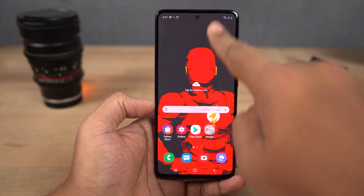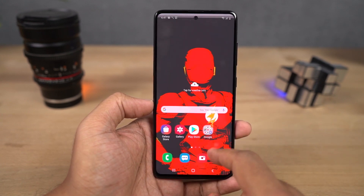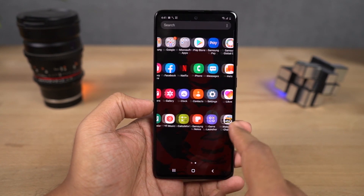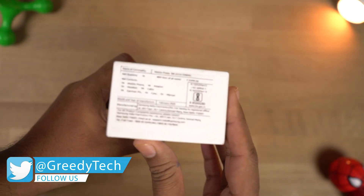This phone comes with a completely new set of features, a completely different look, and some additional software features when compared to the Samsung A50 and the A50s. Most noticeably, the rear camera setup and the display. So I'm pretty excited to see how it's gonna be. Without any further delays, let's get on with the unboxing.